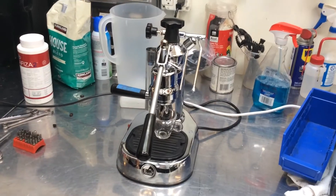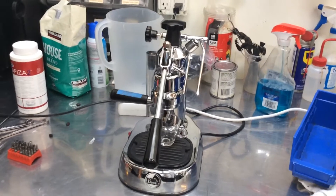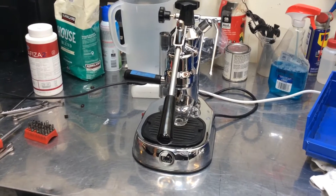Hello everyone, here we have a La Pavoni. Simple fix — this unit was leaking from the bottom because of normal wear and tear on the gasket, so we just took her apart, gave her a tune-up, replaced the gaskets, and now she's running.